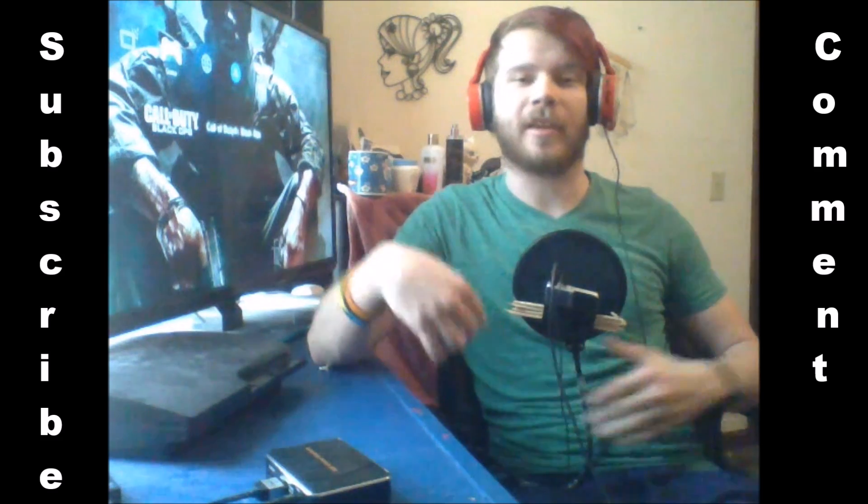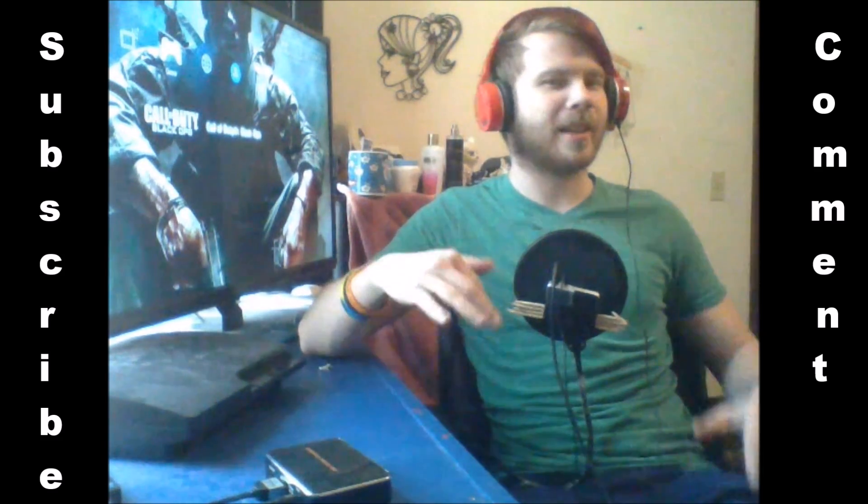Hello guys, what's going on? Mr. JLP here. I'm coming at you with a little bit different video today.